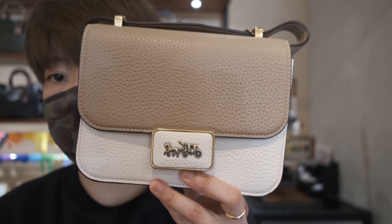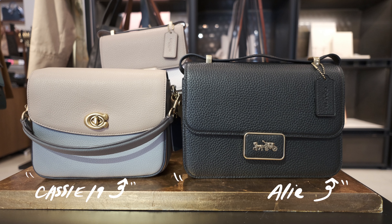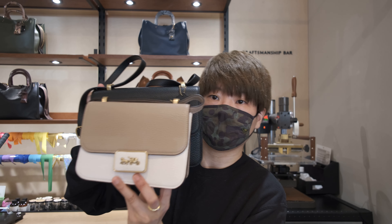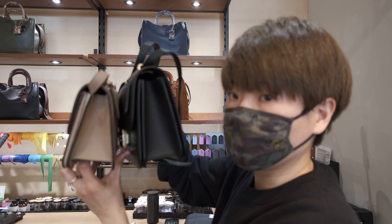It comes in two sizes. This is the smaller size, and then we have the larger size — just a quick side-by-side comparison. The large one is a bit taller and a little bit wider.